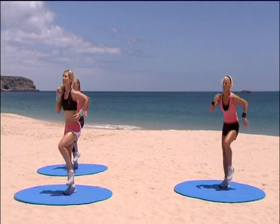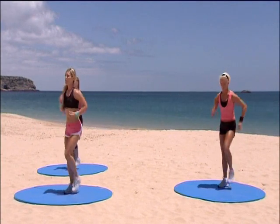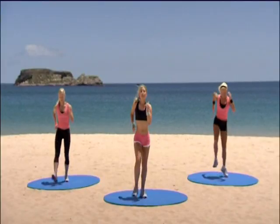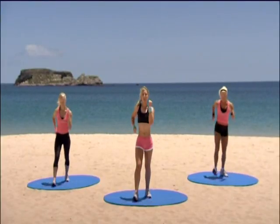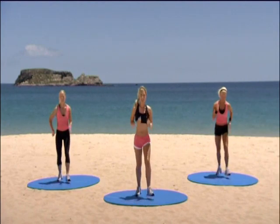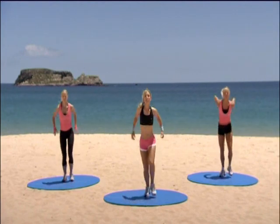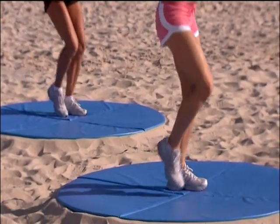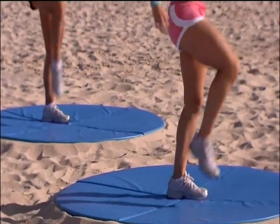Eight, seven, six. Heading off on your left foot with a box step — this is the last time like this. Here we go. Four. Three, two. Step touch. Step touch. Knee lift — single, single, double. Good stuff.